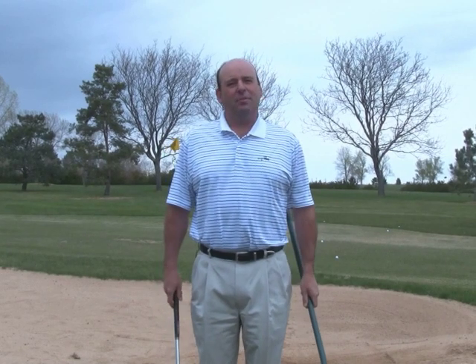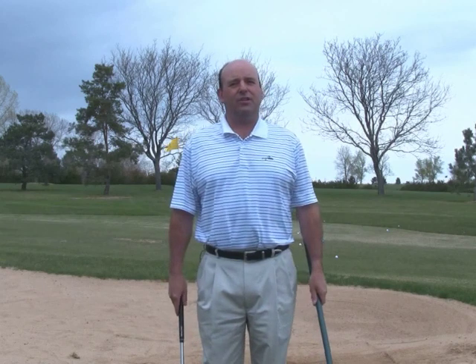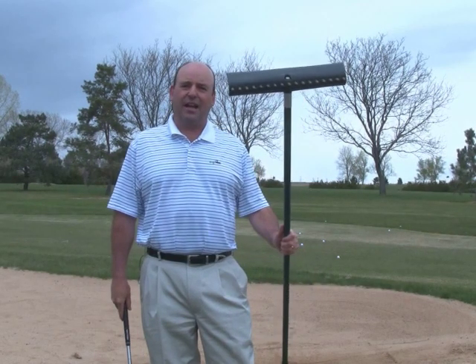Good day. My name is Ty Walker, PGA Professional and Director of Instruction with Golf Tech. We're here at the Inverness Golf Club in Denver, Colorado. I want to show you a couple of simple things we're going to use to get out of the bunker.